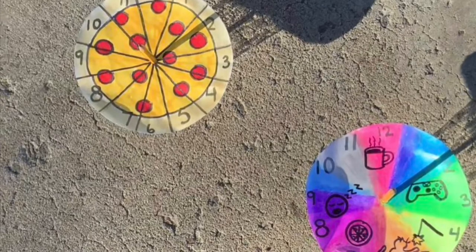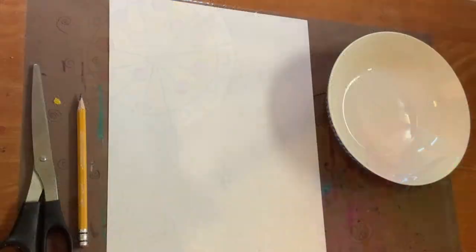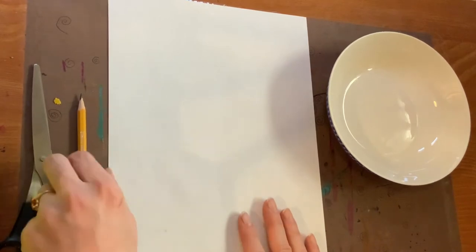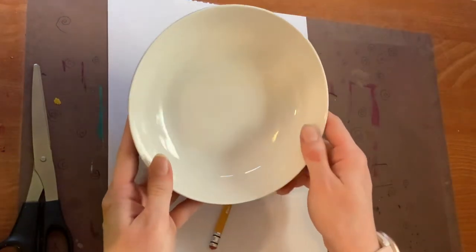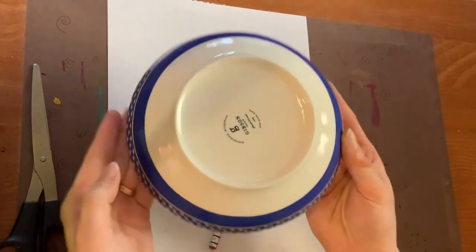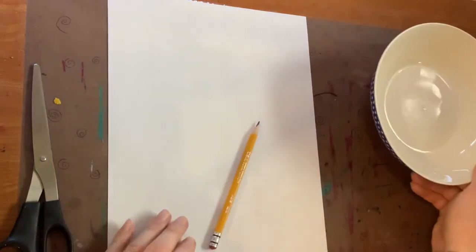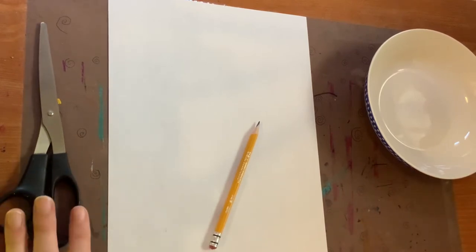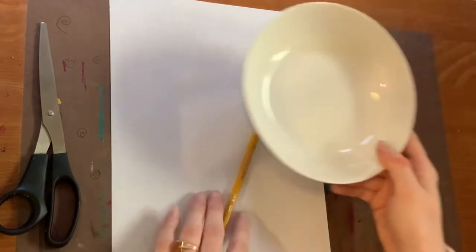Enough chit-chat. Let's gather our materials — the stuff we need to make these sun clocks. You will need a piece of paper, any kind will do, and a pencil for drawing and also to cast a shadow for our clock. You'll also need something circular to trace a circle on your paper — make sure it's pretty large, like a bowl, a lid, or a plate, but make sure it fits on your paper. The last thing you'll need, if you have them, is a pair of scissors to cut out the circle after you've drawn it.